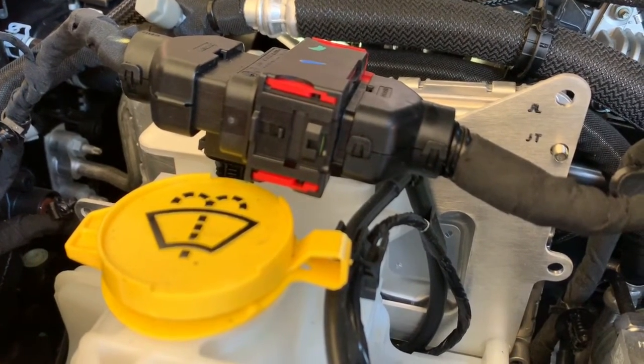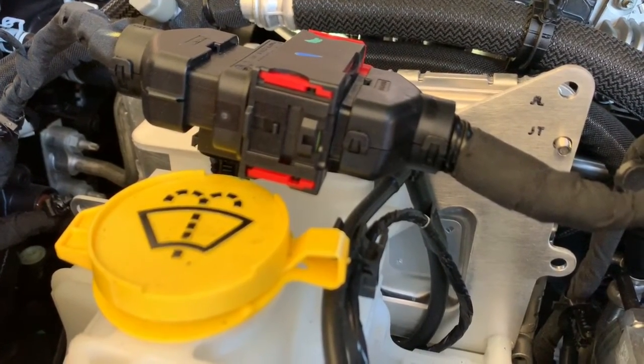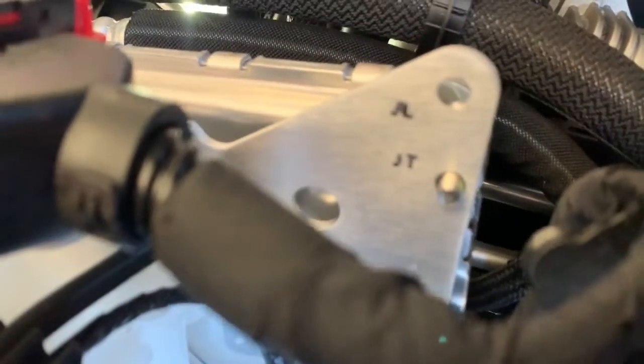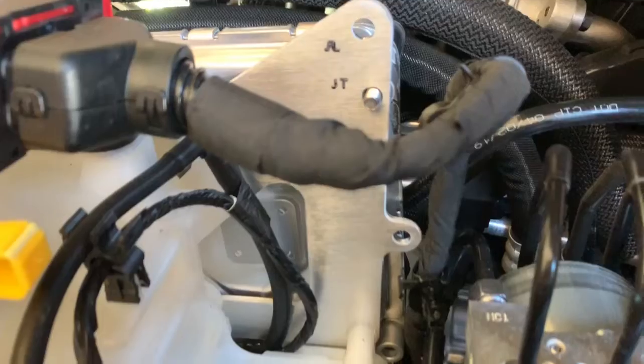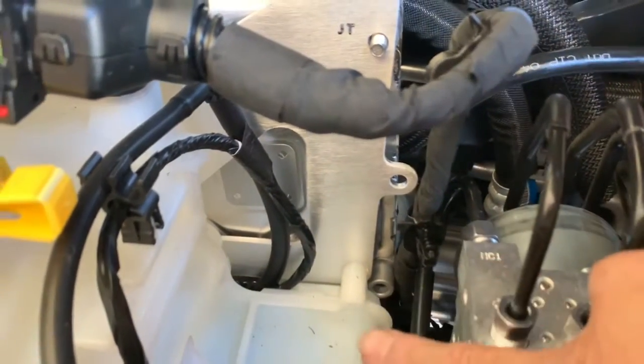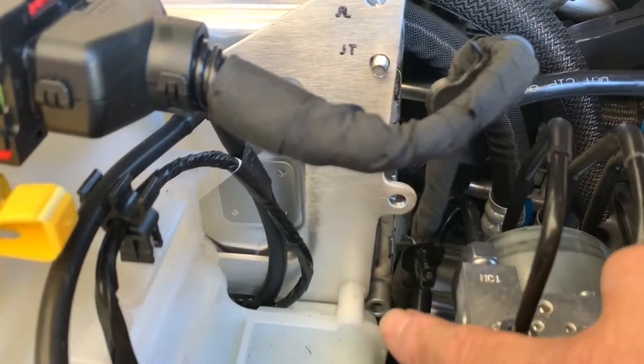There's a bracket installed with the JL and JT holes marked out for you. Only three bolts hold on the JT unit — that's what the instructions say. They do recommend installing the fourth bolt by itself.